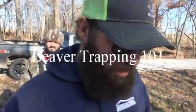A buddy called with a beaver problem, so we're at their pond. Got backup hunter Fred with me and his girl Kelsey, and we're gonna show you how we go about trapping for beaver. Super easy — I'm just gonna use 330 conibears today.